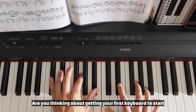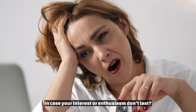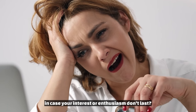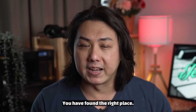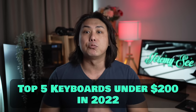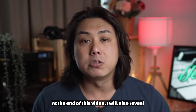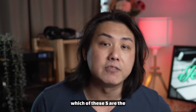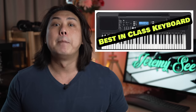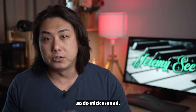Are you thinking about getting your first keyboard to start learning music but don't want to spend too much money in case your interest or enthusiasm don't last? You have found the right place. In this video I'm going to demonstrate the top five keyboards under $200 in 2022. At the end I will also reveal which of these five are the best value keyboard, best in class keyboard, and best pro level sound keyboard.